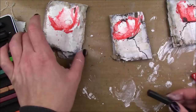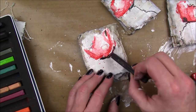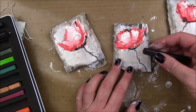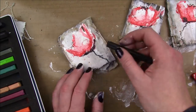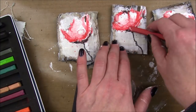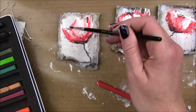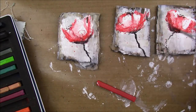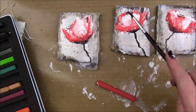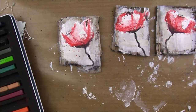I'm gonna take the black Derwent Inktense and add some stems. They're supposed to be like poppies because there are poppies in the mood board — that little thing at the bottom that connects the stem to the flower. The red is still a little wet so the black is bleeding into the red in some spots, which is completely fine by me. I actually prefer that look so it blends a little. Then I'm just gonna take some water and activate all those areas of the black.